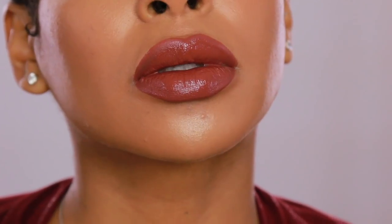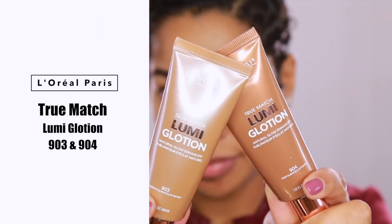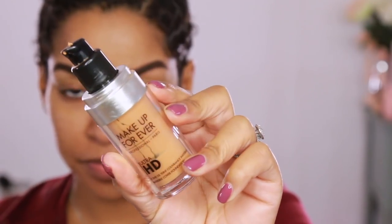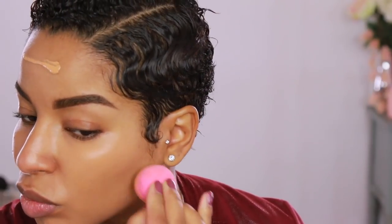I'm going to take these two glotions from the True Match Lumi collection and mix them together. You can wear them separately or on their own. I'm going to use this as the base to my foundation. I'm taking my Makeup Forever HD foundation with a beauty blender and applying it all over my face and blending it out. I chose a semi-full coverage foundation so you can see how these products play with even full coverage — they give your foundation a dewier look. I like my skin to still look like skin.